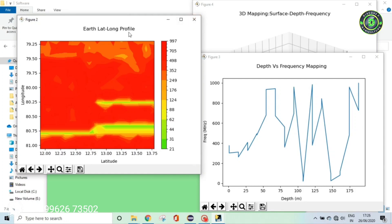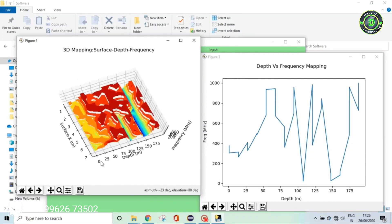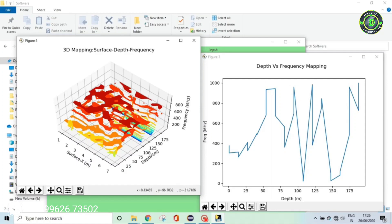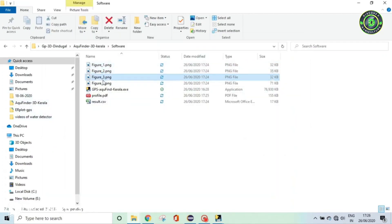The 3D map profile shows depth, aquifer depth, frequency, and horizontal plane scale. From the horizontal plane scale, you can see the depth profiles with respect to frequency — a three-dimensional map. This is the only instrument that gives this kind of 3D rotary visualization profile. Once profiles are generated, the PDF report can be viewed from the folder where the software is executed.